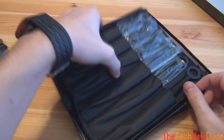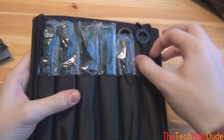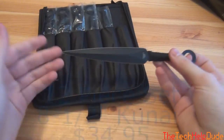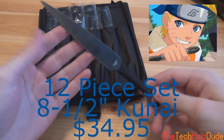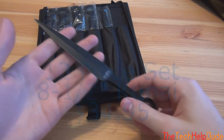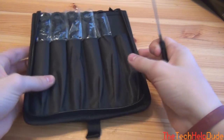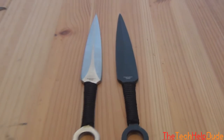It's a big set, and I know that you guys love throwing weapons as much as I do. This is a set of throwing kunai knives. If you've ever seen any sort of anime or like Naruto, these are the kunai knives that they actually throw in the show. So this set comes with six black and then on the other side six silver. The black are just stainless steel coated, and the other side is just stainless steel.